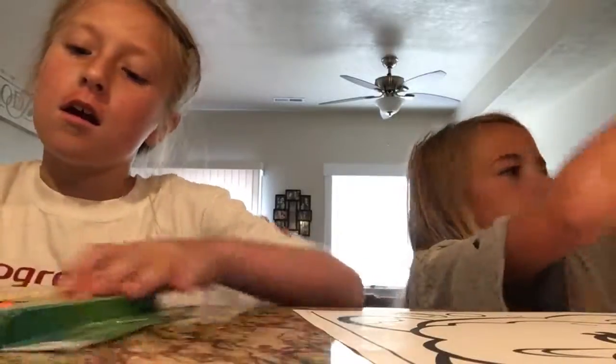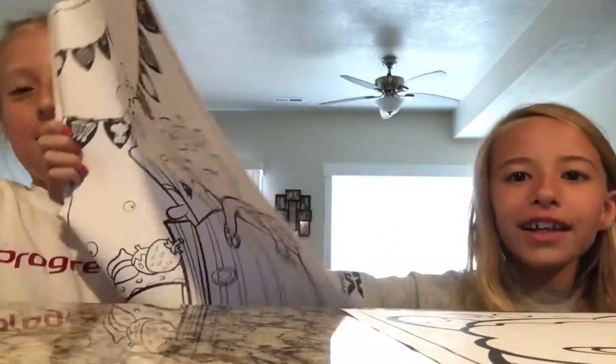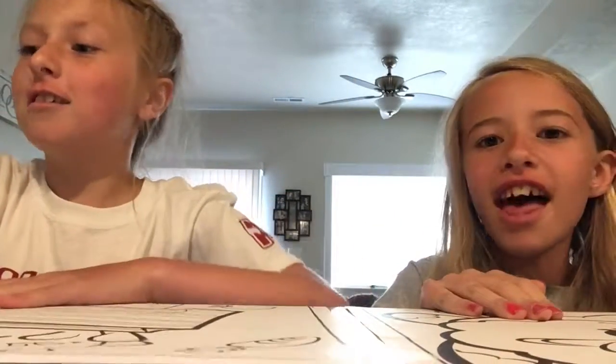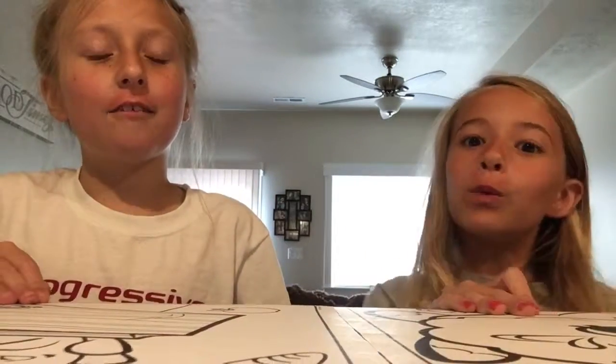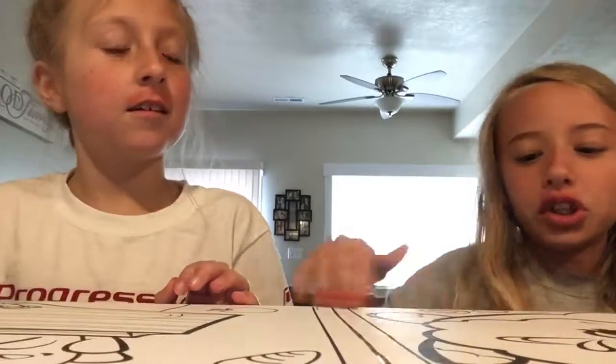We can also use Crayola markers. Here is Rike's and Maggie's — they both put theirs on the table. We're not going to be able to record while we're painting because the video would be like an hour long, so every once in a while we'll check in and show you after we finish a character or the backgrounds or something.